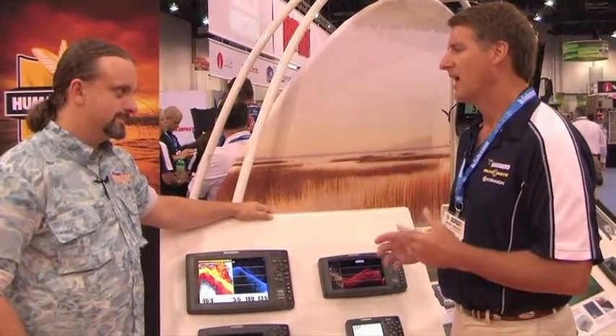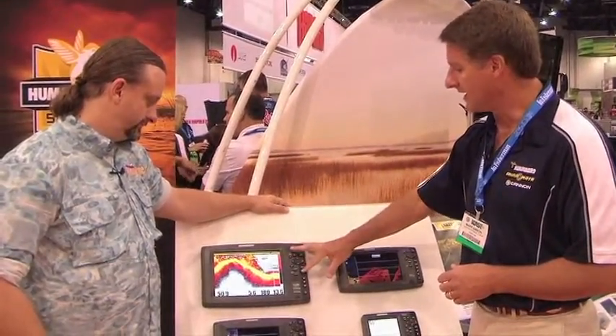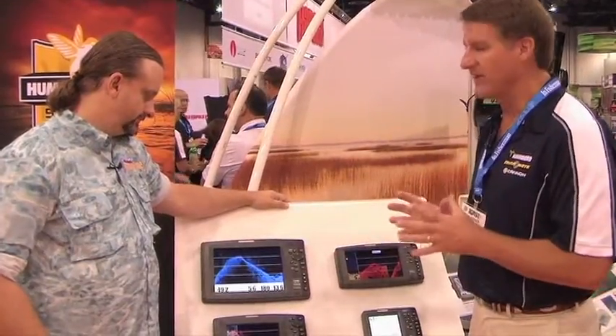That's exactly right. Last year we introduced the DI technology in our 5-inch series and it was a great success — a lot of units sold. Now we're expanding that into larger units: a 7-inch offering, an 8-inch offering, and a 10.5-inch offering with the DI technology.